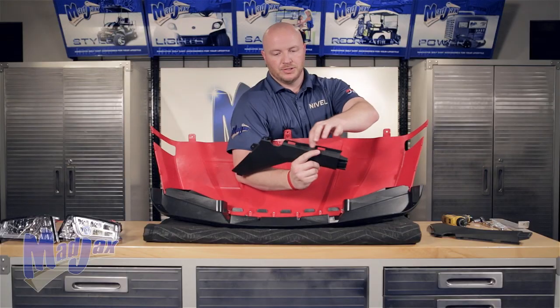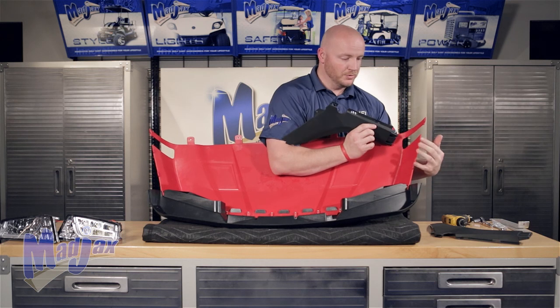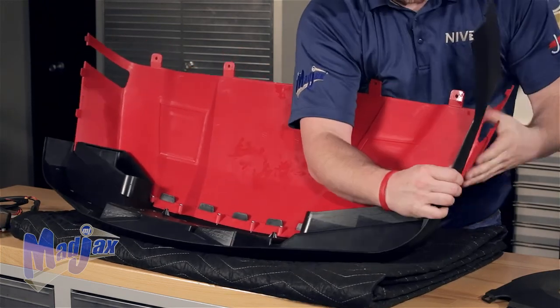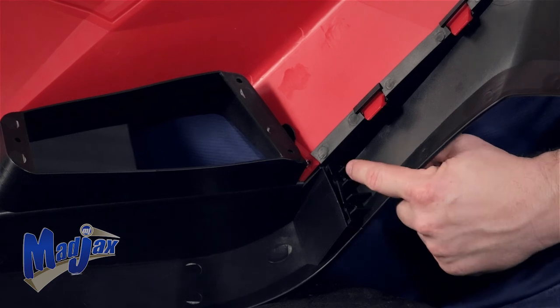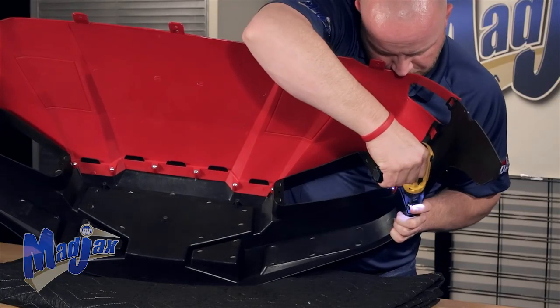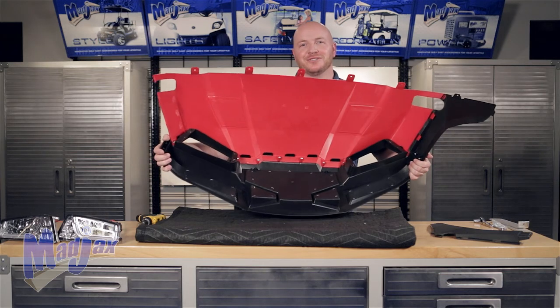There are also two slotted holes at the top of the fender. These two slotted holes will receive these two tabs here on the bottom of the cowl. You can secure it with two screws here. We're going to repeat this on the other side.